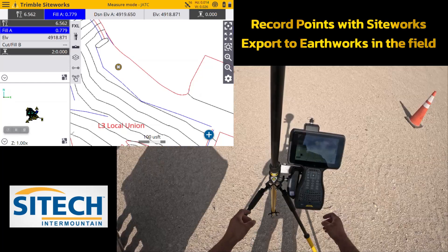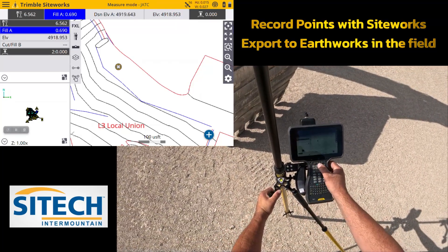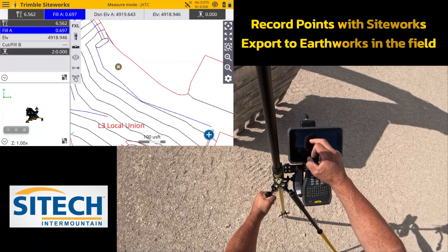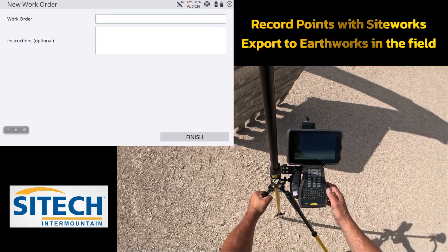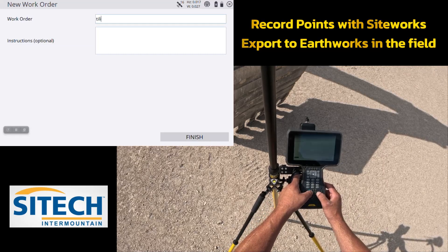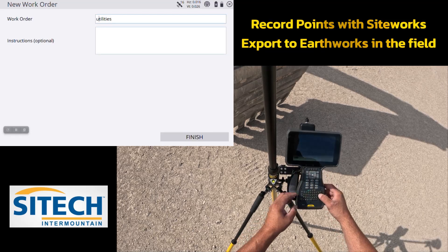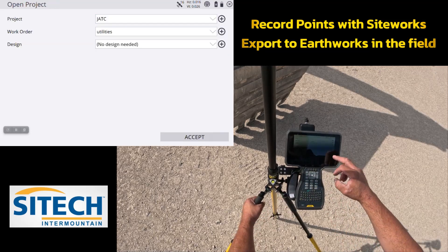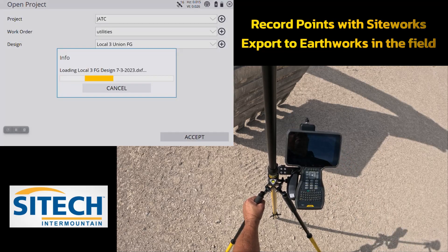What we're going to do right off the bat is start up a brand new work order. I'm going to go into my menu, go to job setup, change project, and create a new work order. I'm going to call this 'Utilities.' We can load the design or not — we don't have to — but I'm going to have it running in the background.